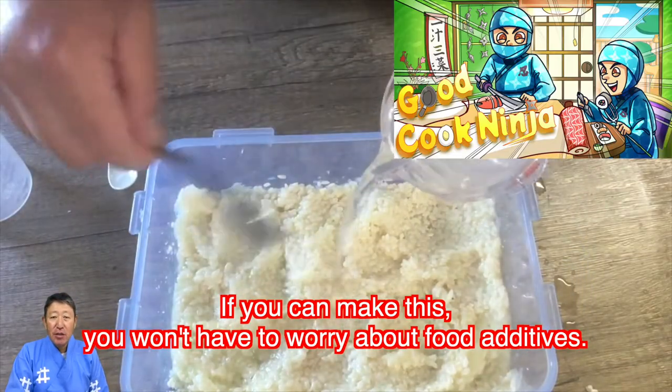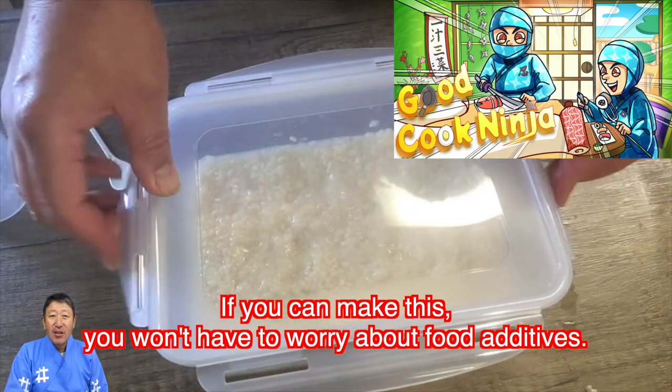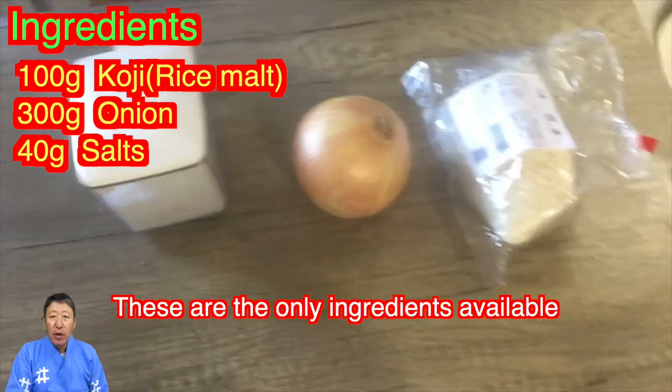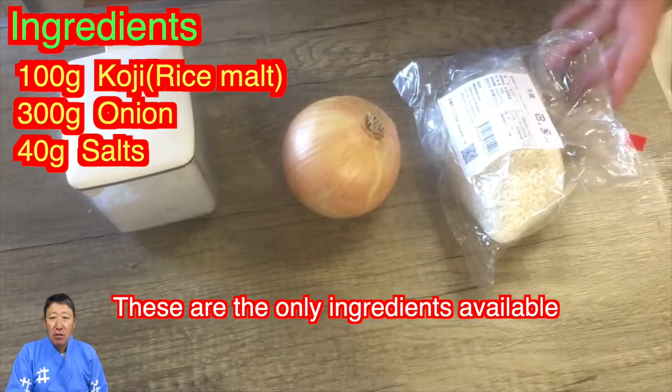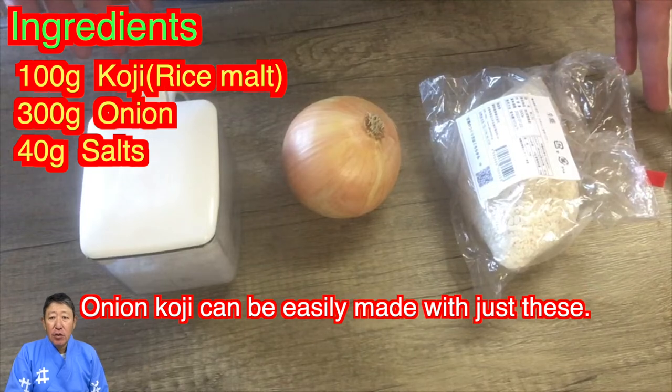If you can make this, you won't have to worry about food additives. Let's get started. Onion koji can be easily made with just a few simple ingredients.